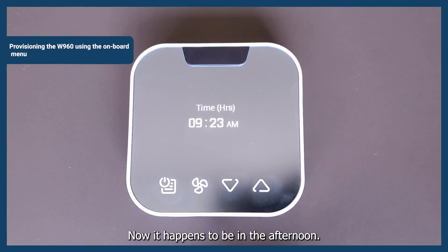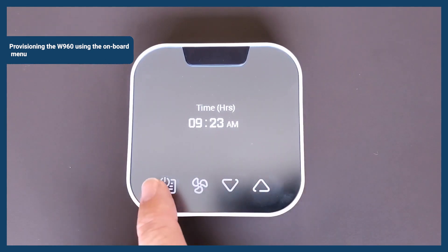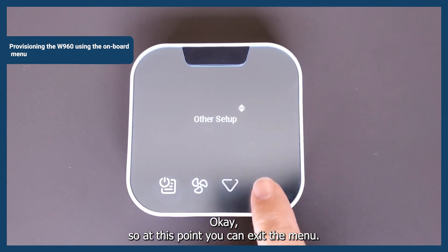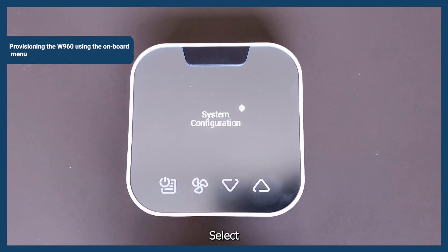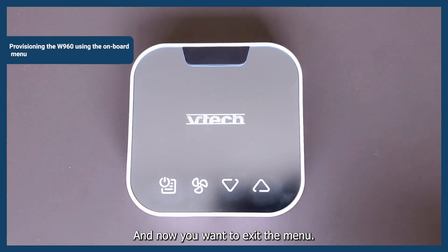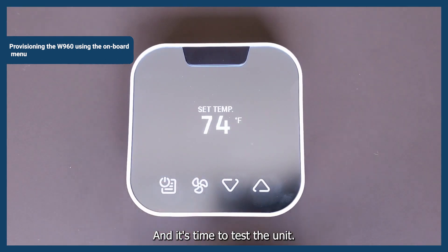Select the time and date. It happens to be in the morning — it's 9 a.m., specifically 9:23. If it's in the afternoon, you want to go to p.m. by adjusting your hours and it'll automatically switch. Hit select. At this point you can exit the menu — navigate to back using the up and down arrows, select, back again, and then exit the menu. The device will reset and begin to control your PTAC. It's time to test the unit.